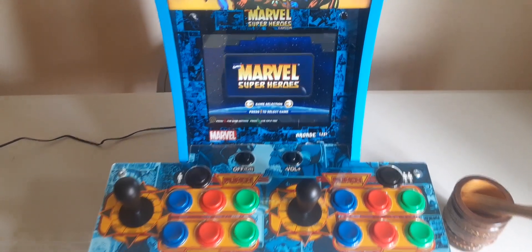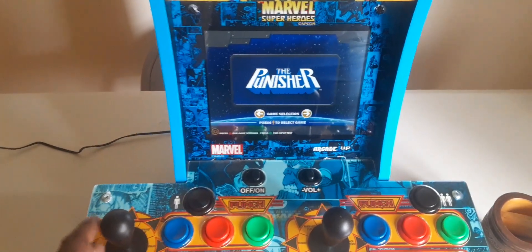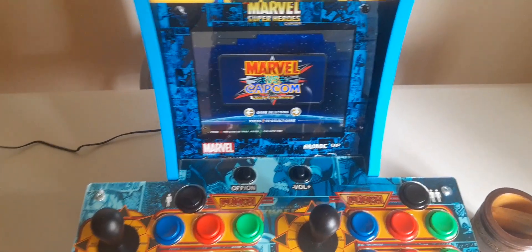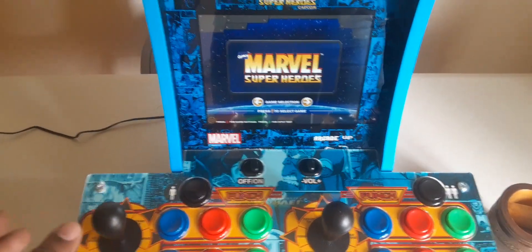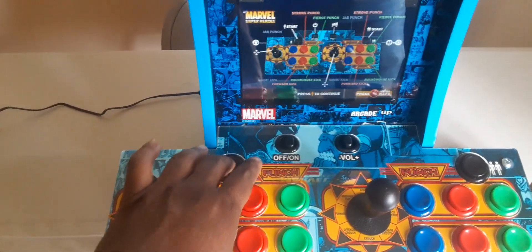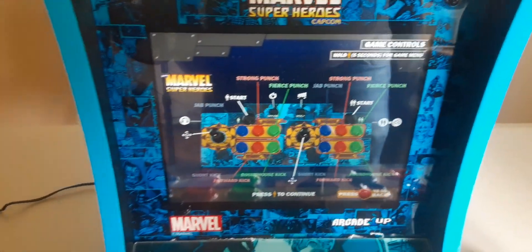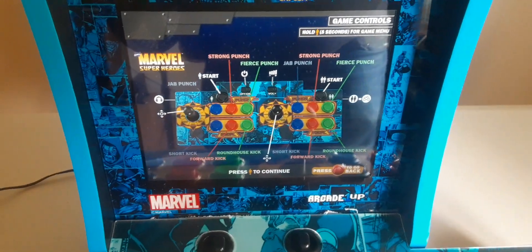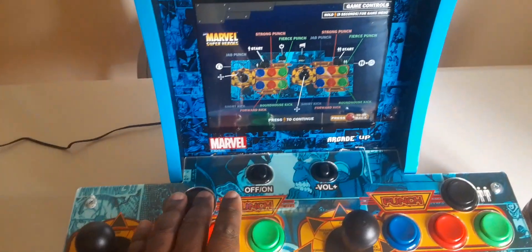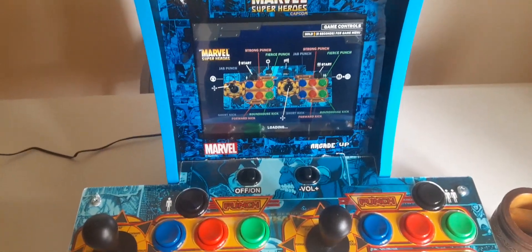You got your selection right here: Marvel Superheroes, the Punisher, X-Men vs. Street Fighter, Marvel vs. Capcom. I'm going to go to Marvel Superheroes. You go ahead and click it, and as you can see you've got your button configuration — no different than the arcade. Hit start and just wait for it to load the game.